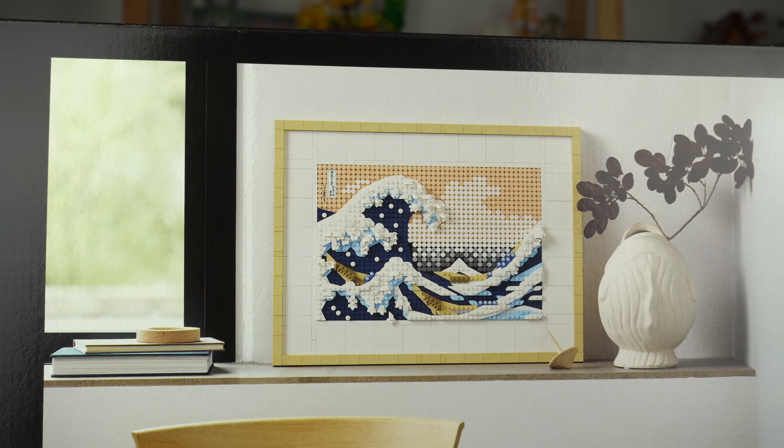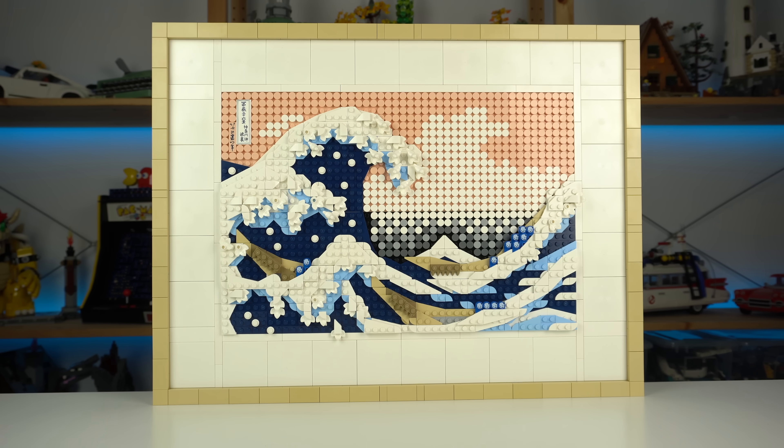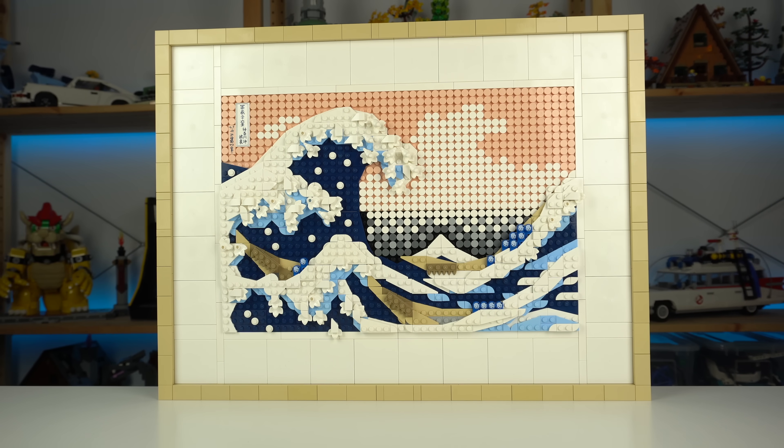The white border with extensive use of uncommon 6x6 white tiles and the tan-colored brick-built frame make this set one that I'm actually considering displaying at home — a place where I display no LEGO at all, as I keep it all in my studio.